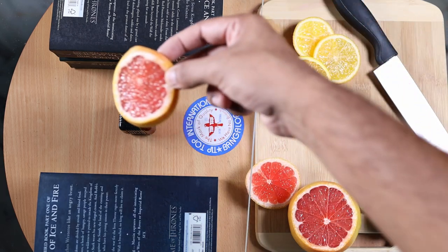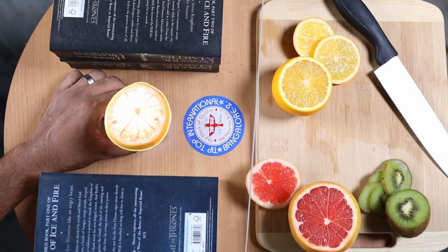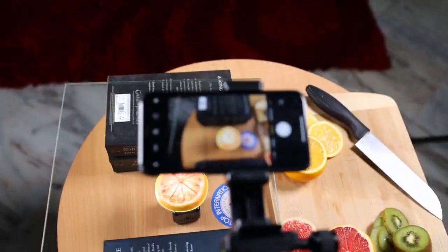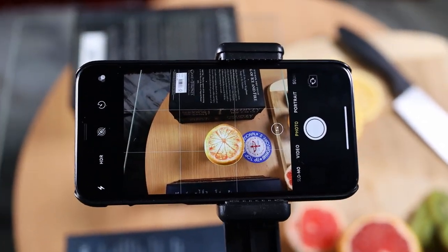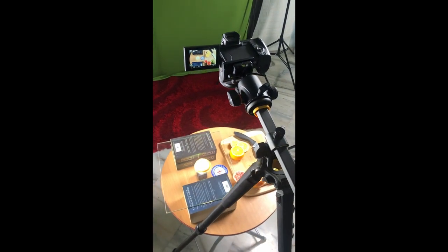Now place a slice of fruit on the glass and start the light. That's it — you are ready, you can start clicking now. This is how you can use a mobile setup, or if you have a macro lens and a DSLR, this is how you should set up your DSLR or mirrorless camera.